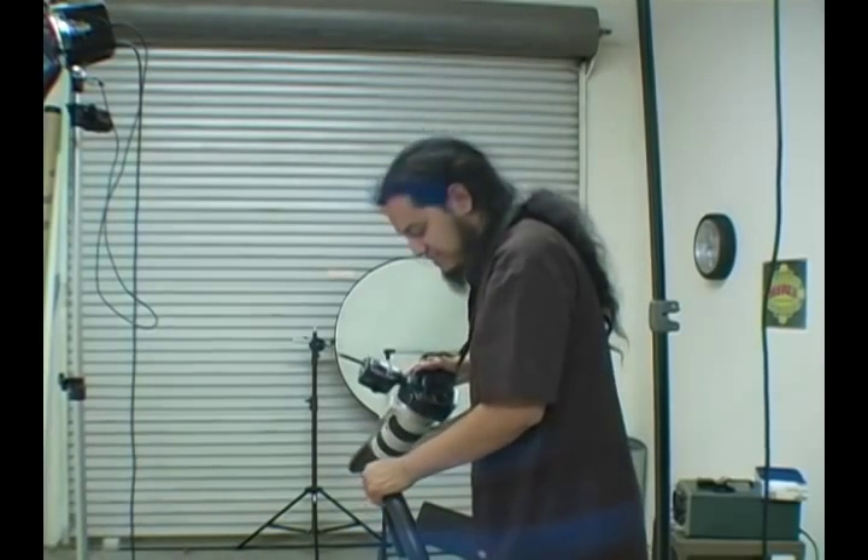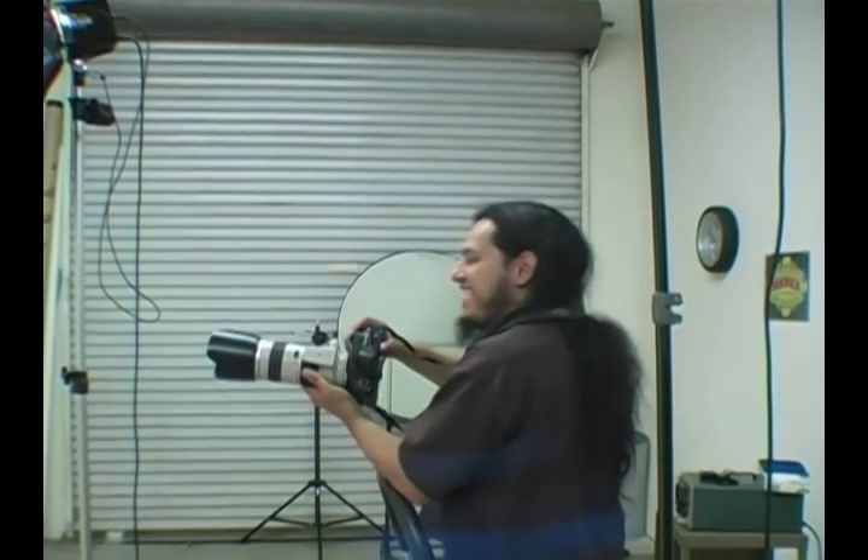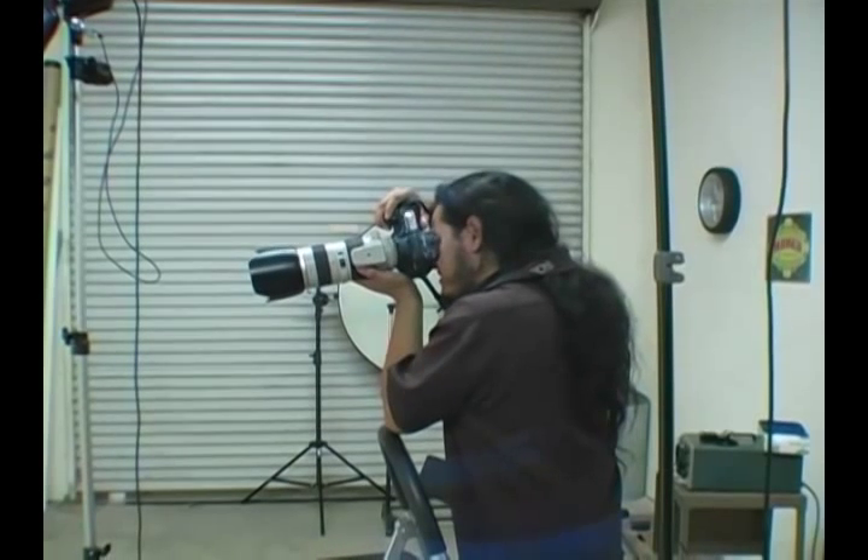These shots just kind of capture a person just the way that they are when they're in neutral. This is a very neutral pose, but for some reason it's very revealing and I love it.